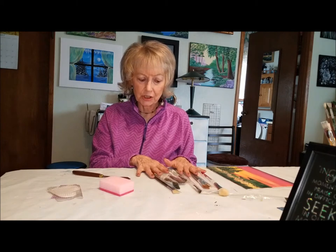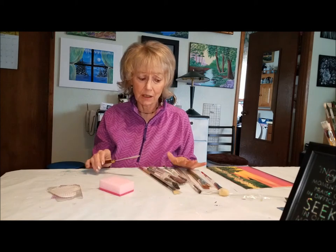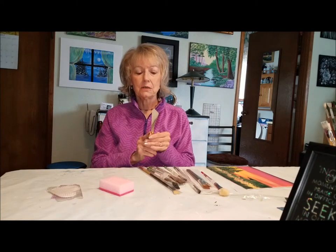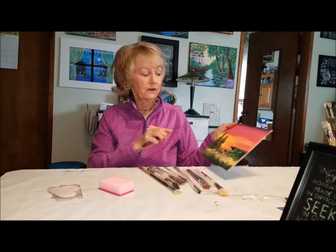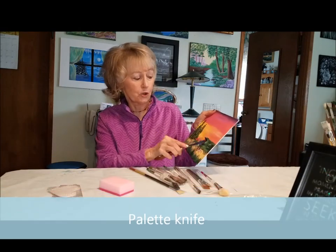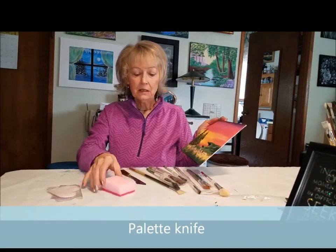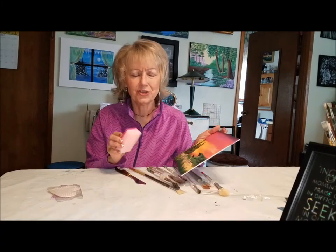That just about shows you all of the brushes — these are the main brushes that you'll use every time you come to a class. This one here is the palette knife. The palette knife is perfect for doing mountains, frosting, and pulling in the snow over the mountains. This here is just a background brush.